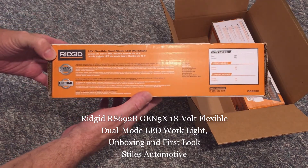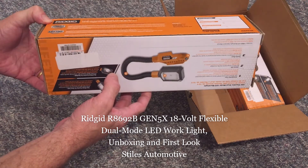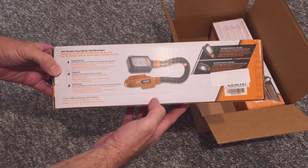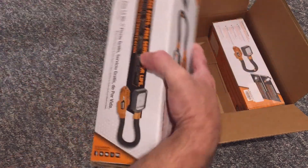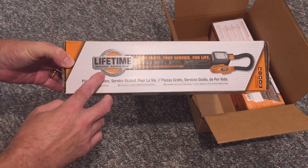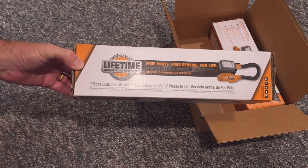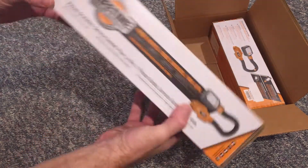This LED light has a dual mode function for both area light, which emits a bright light to illuminate the entire work area, and a spotlight, which provides tightly targeted light to illuminate specific tasks. RIDGID boasts an extended run time of over 20 hours with a 4.0 amp hour hyper lithium ion battery, sold separately. The RIDGID website and the box say this light projects 170 lumens.